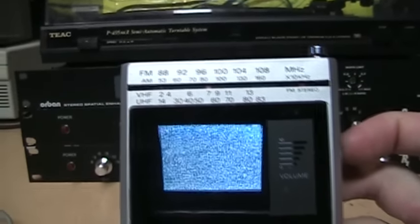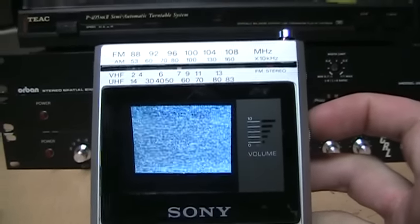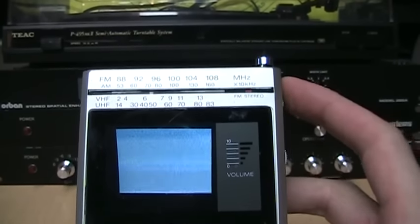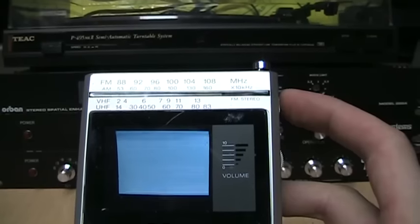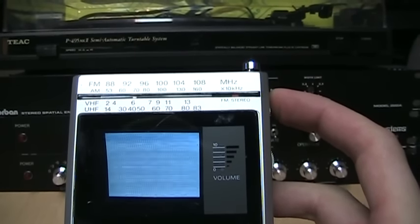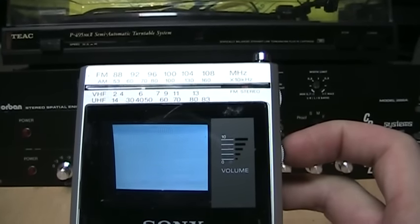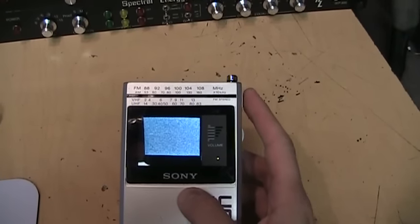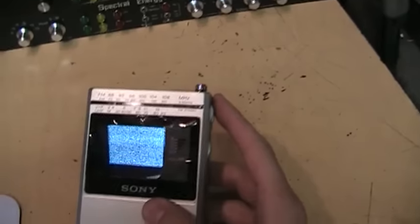Since I have my FM transmitter on 87.9 and the audio for channel six is 87.75, if we tune this to channel six you'll get the audio from my transmitter. Then switch over to the radio.